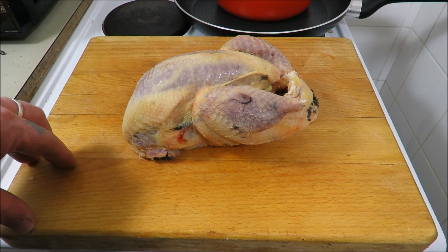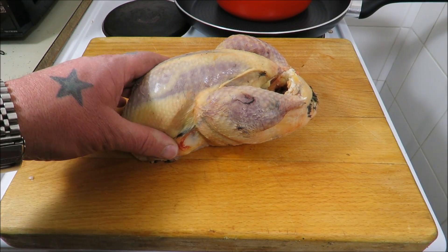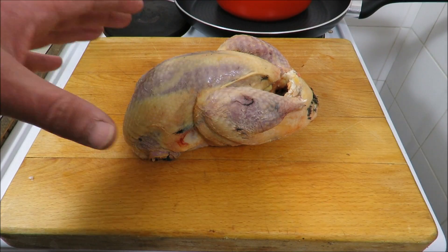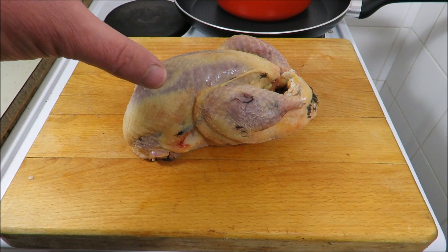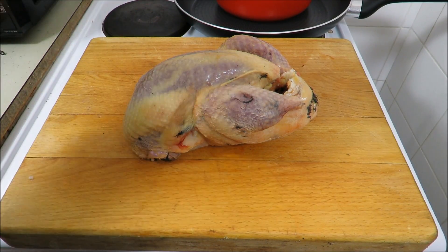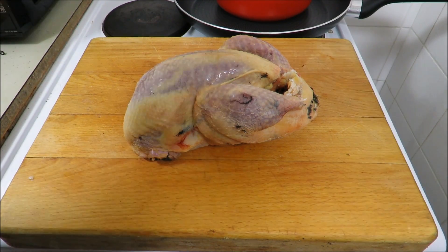Welcome back to the Scott Ree Project. Today I'm going to show you the most foolproof way to cook a beautiful pheasant. Pheasants are plentiful at this time of year, but they're notoriously hard to keep moist - being a wild animal that flies, they're not raised on a farm, so there's not a lot of fat on them. You may find the legs cook perfectly but the breasts will always be a bit dry.